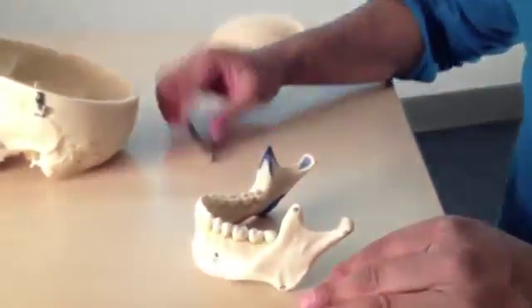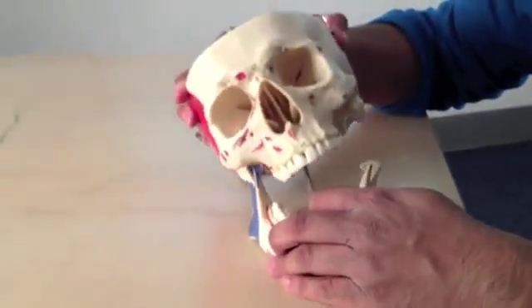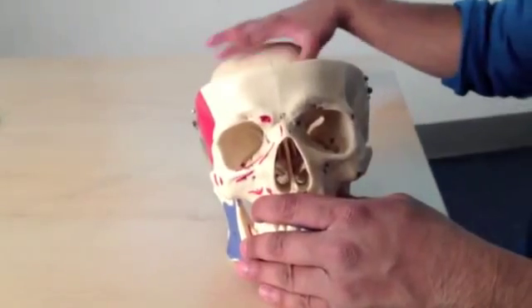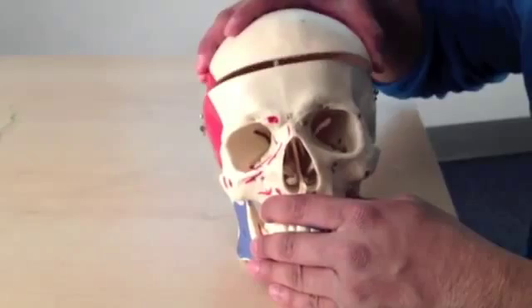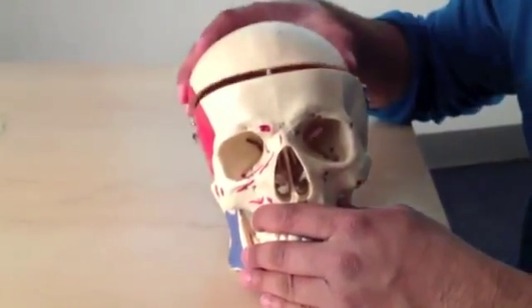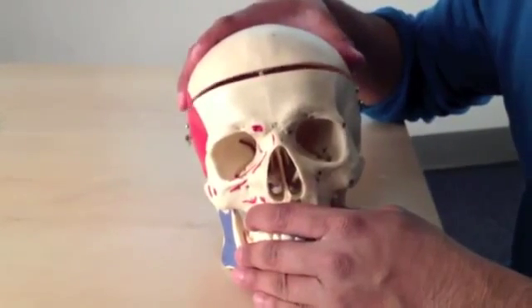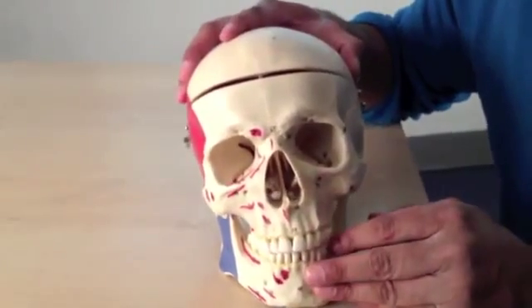So for now, that covers us for most of the external skull. In a few moments we'll start looking into the undersurface of the skull and to the inside of it, because this is where people often get quite confused by some of the various holes and structures passing in and out of the skull. But for now, that will do us very nicely.